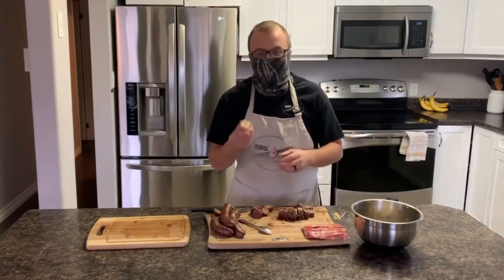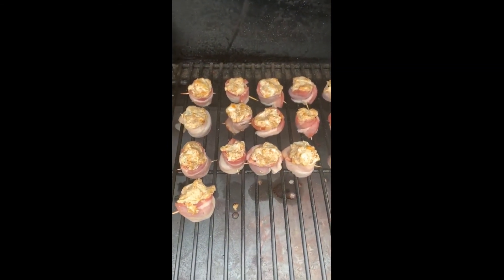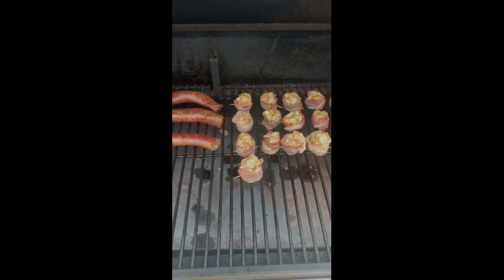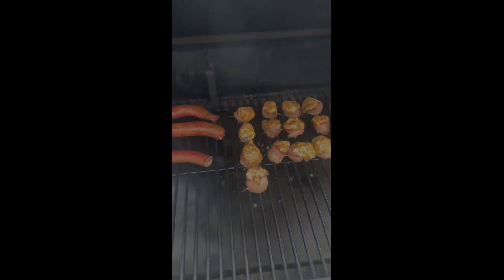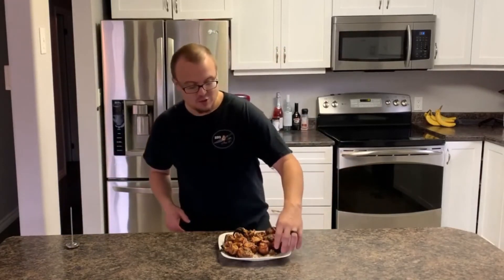Look at that! We just got these moose shots on the grill — roughly half hour at 400. Fifteen minutes in and we're looking beautiful. Welcome back — they're ready to go, half hour at 400, crispy bacon, and the cream cheese is looking beautifully golden brown.